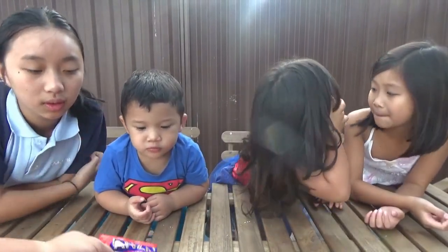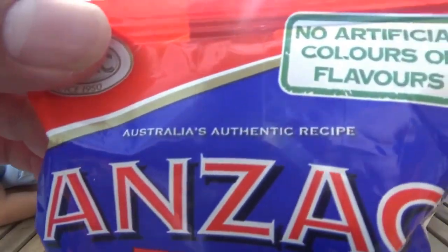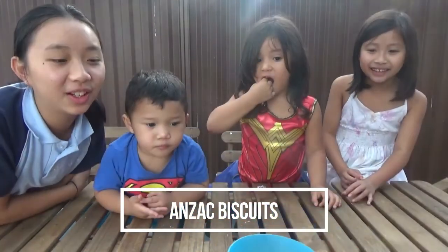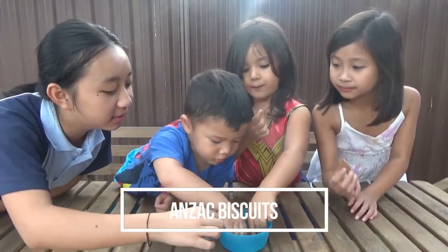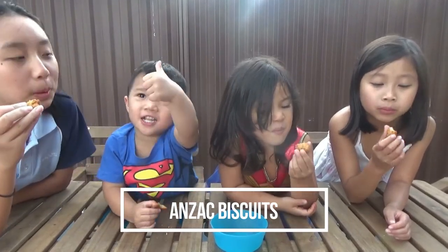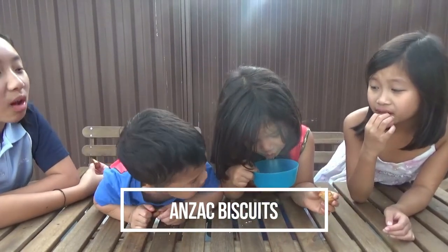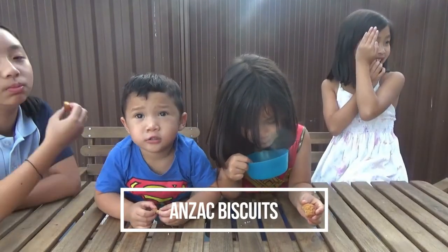Now let's try the Anzac biscuits. Do you know what Anzac biscuits are? Australia's authentic recipe. This is real — real Australian biscuits. So let's try some Anzac biscuits. Don't eat it yet, I'll count to three. Ready? One, two, three! I like it! It's nice. Oh, Maddie doesn't like it. You don't like it Maddie? No. I like it.